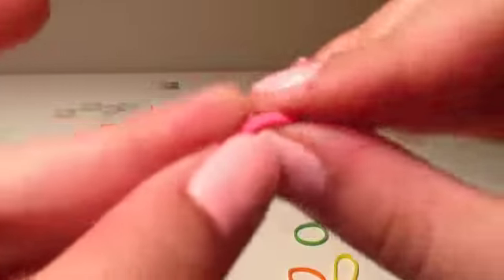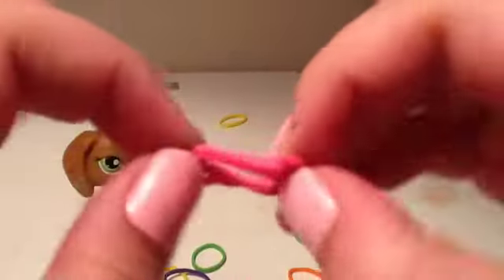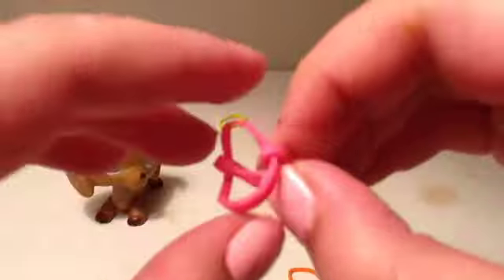So you take two rubber bands, and you put one through, kind of like you're making one of those ordinary bracelets. Hold it, and grab the other side. There — just like that. See, it kind of comes apart.